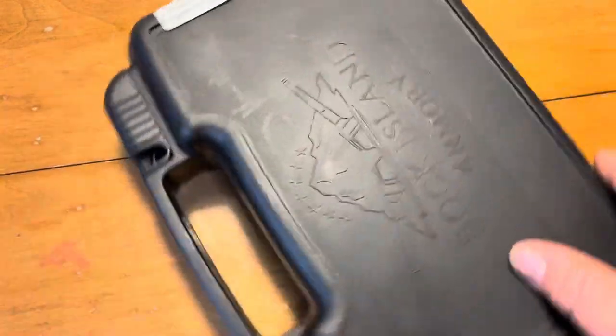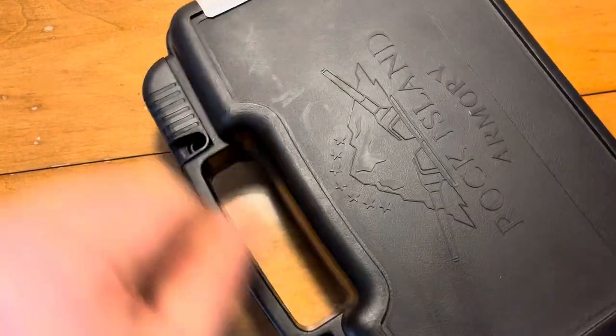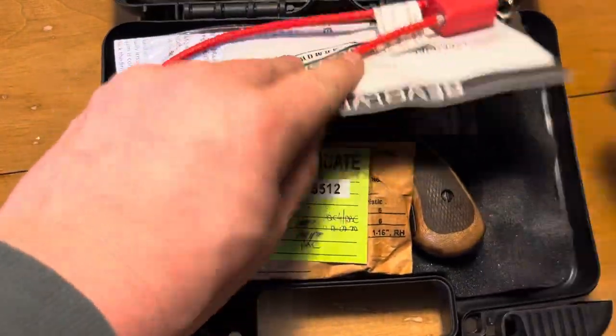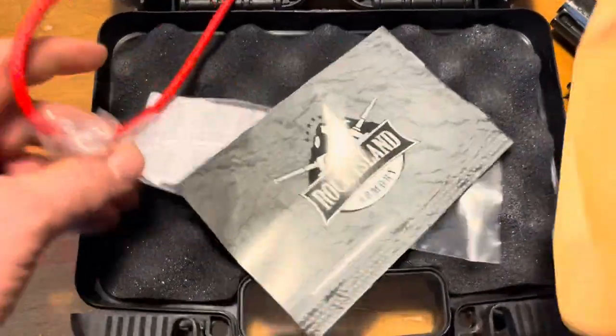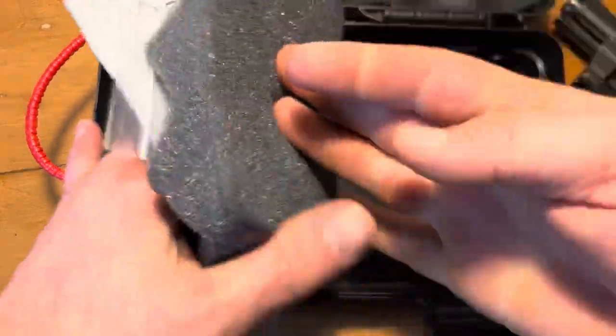It's been a long time coming. I have talked about this gun before on the channel — had some issues with it — but I've since had them fixed and I've been meaning to do a good old-fashioned review on it. It's currently done and I'd like to talk about it.